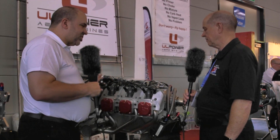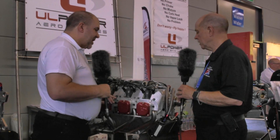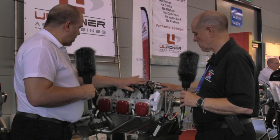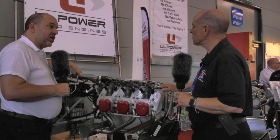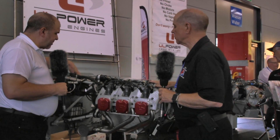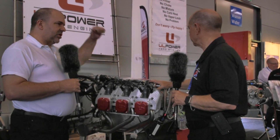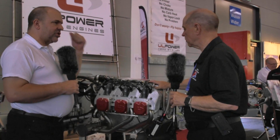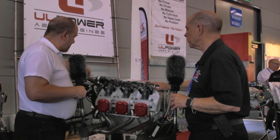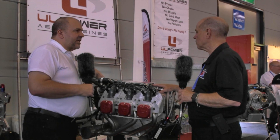We've got a system which is so simple — and simple, of course, makes it more reliable. If we look at the ignition systems, the coils are mounted off the engine, so they're not getting hot. They sometimes go on the firewall, some installations put them on the mount — but the thing is, they're not on the engine. So they're not subject to the vibration, they're not subject to the heat.